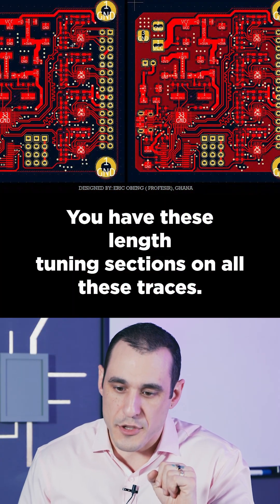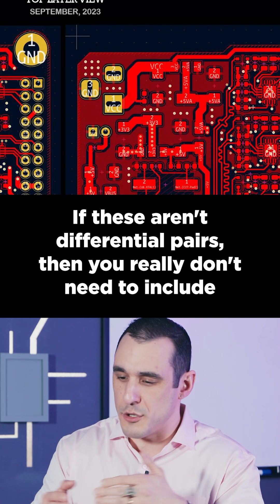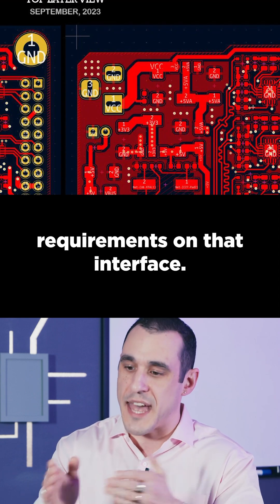You have these length tuning sections on all these traces. If these aren't differential pairs, then you really don't need to include those length tuning sections unless you have really fine timing requirements on that interface.